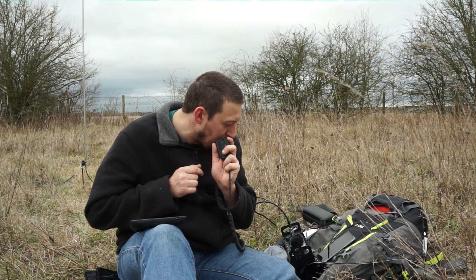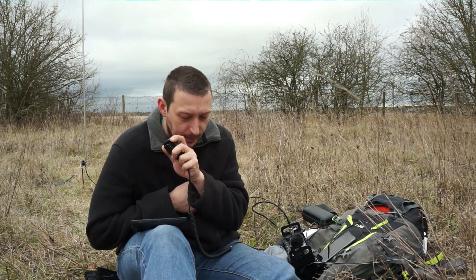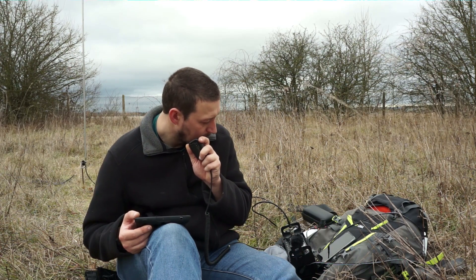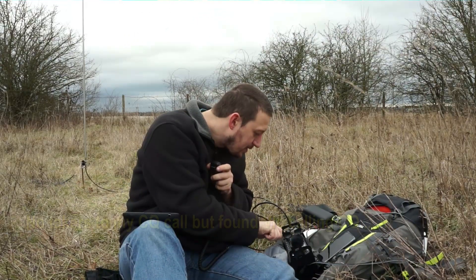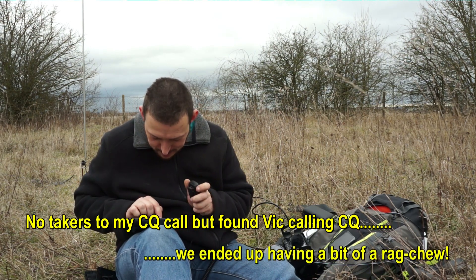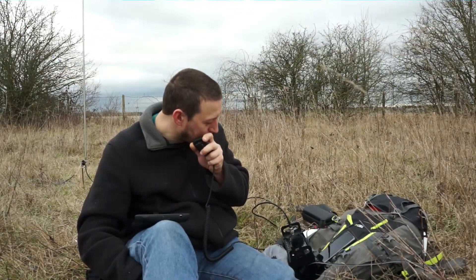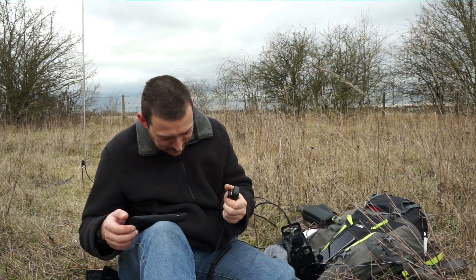CQ CQ CQ from M0GQC Portable, calling CQ, standing by for any calls. [Contact established] Good afternoon, thanks for giving me a call — about 5 and 2, 5 and 3 at the moment, maybe better on the next over. My name is Vic, located in the south-east Bulk area in the Yandall province. All the best and good luck with your projects there — 73 and hope to catch you again. Thank you very much, Vic. All the best, take care, stay safe. Bye.